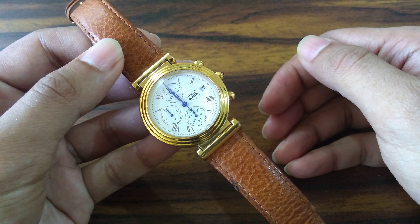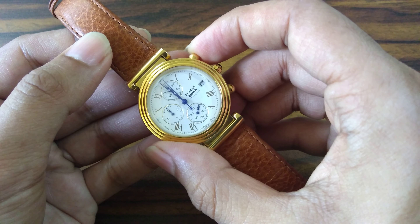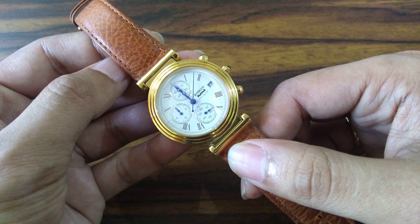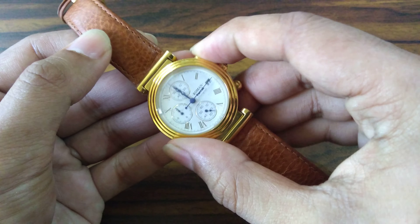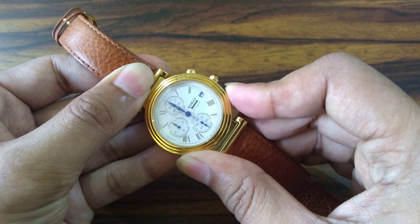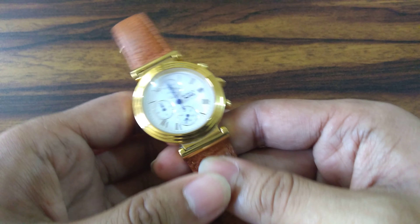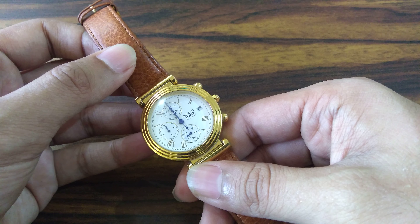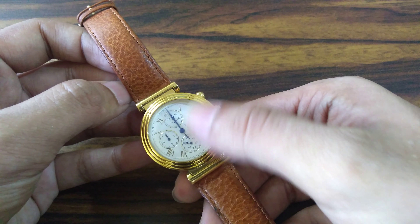Let me show you how the chronograph works. The watch is currently in normal mode and showing 12 o'clock. I press the pusher once and the chrono function starts — this is a quartz chronograph. I'll stop it at 15 seconds. Now it has stopped. To reset the chronograph, I press the reset button and it comes back to the 12 o'clock position. One interesting fact about the Miyota OS10 is that there might be a slight offset during reset.